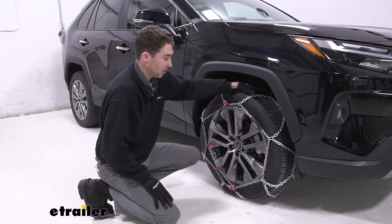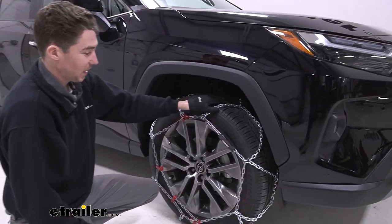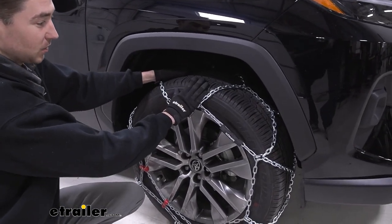Getting into the chains themselves, they are a diamond pattern style chain, which is going to give you more coverage on the tire versus a ladder pattern. It's going to make for a smoother ride and it's going to give you better coverage on turns.